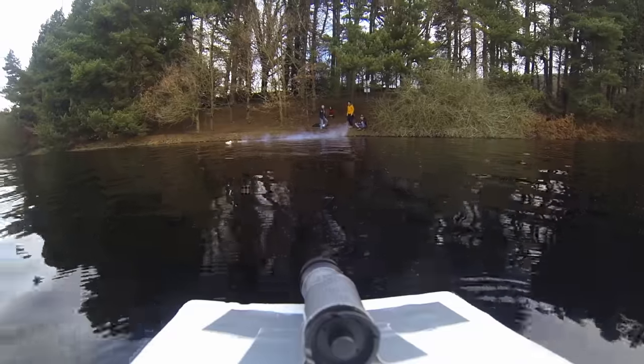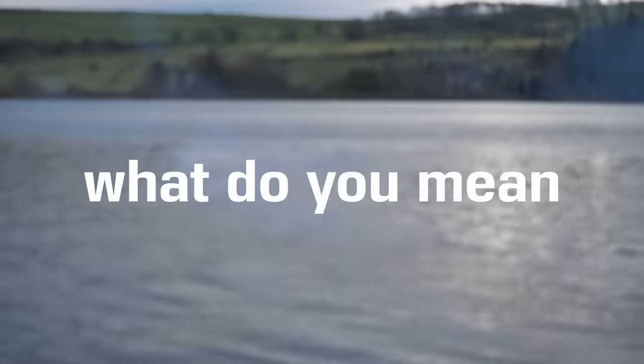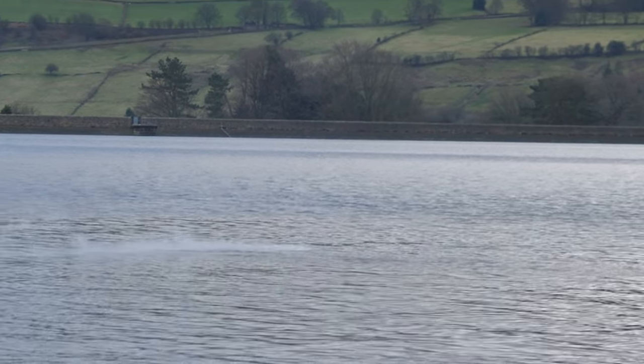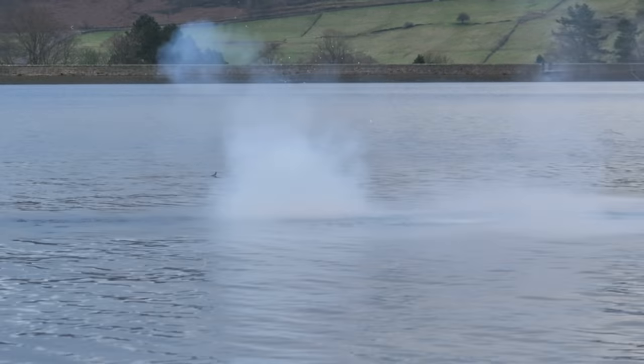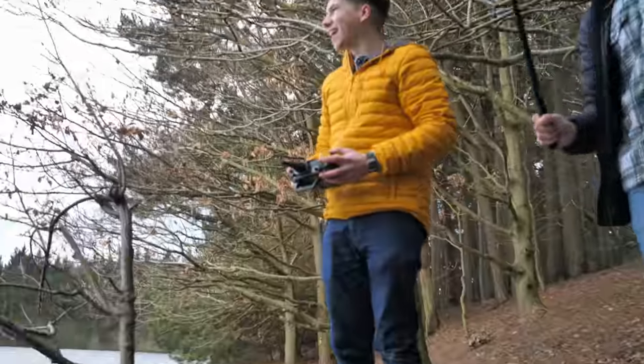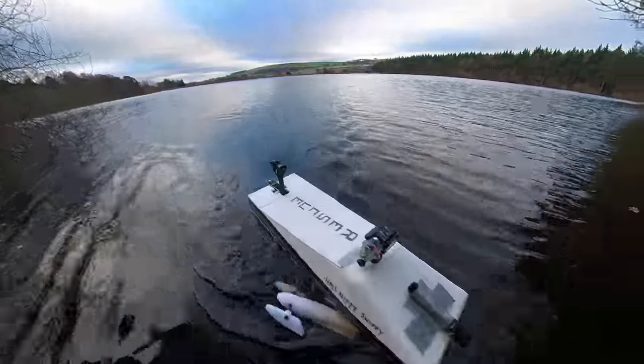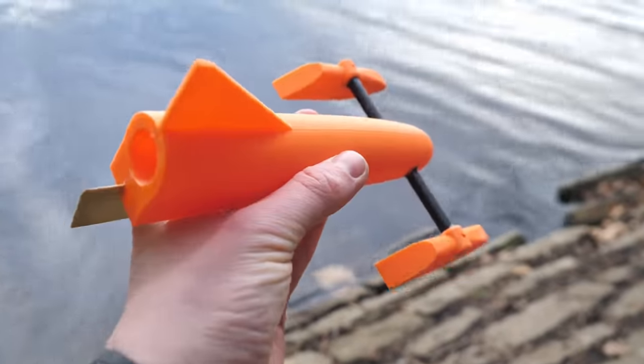Oh look at that! It's gone — it's under the water — it's torpedoing! It torpedoed! That was amazing! Now to get it back with the HMS Nippy Shippy and then fire up the next one to see if it would go any further.